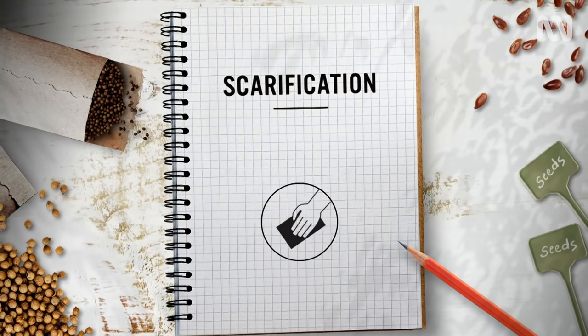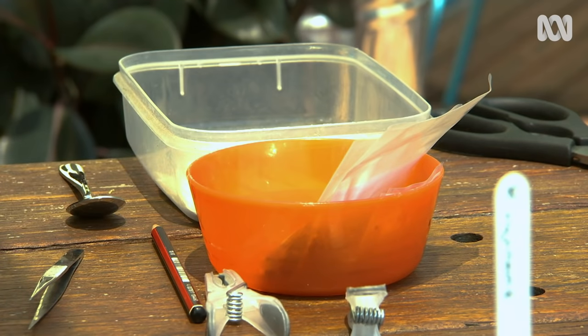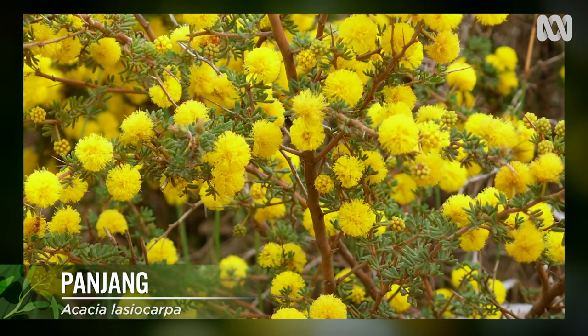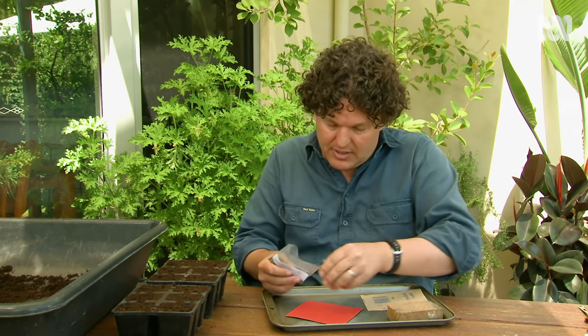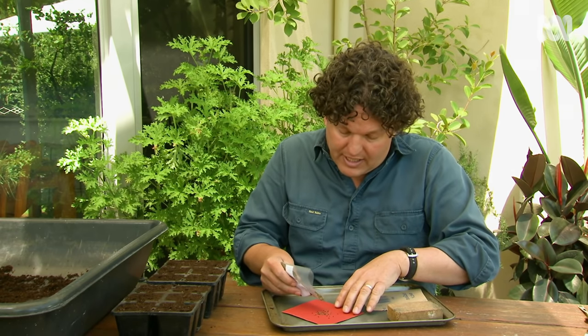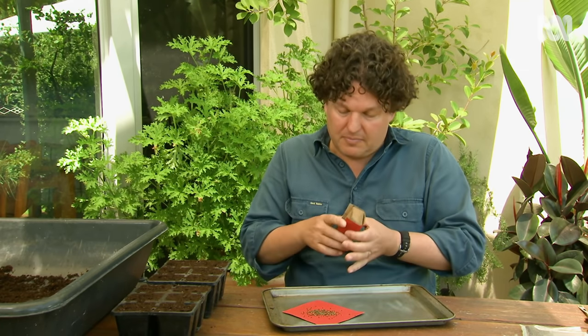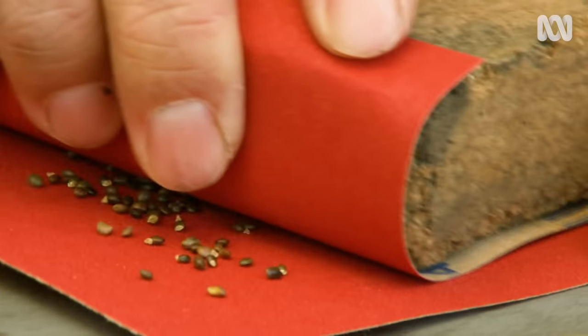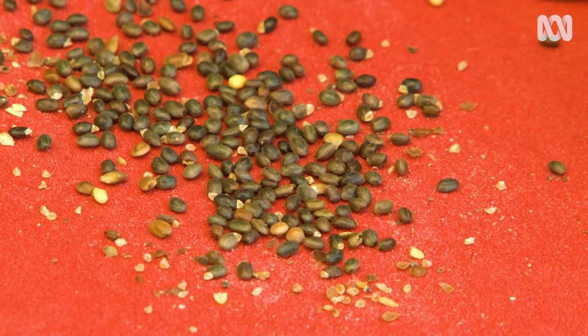The next technique is scarification. The species I'm using is Acacia lasiocarpa, a beautiful little shrub that grows locally — through here I've got the low growing form. Acacias have a very hard seed coat and it needs scratching so the water can get in. To do that it needs a bit of sandpapering. Gently rub the seeds between two pieces of sandpaper for about a minute. The aim is to scratch the seed coat, not turn them into dust.